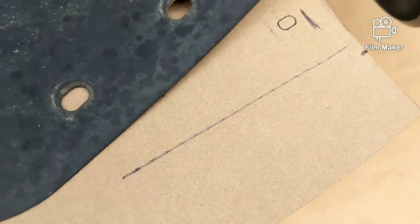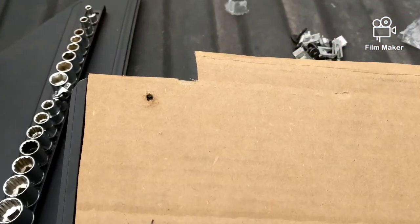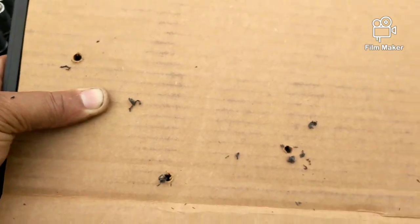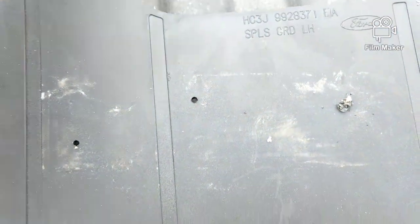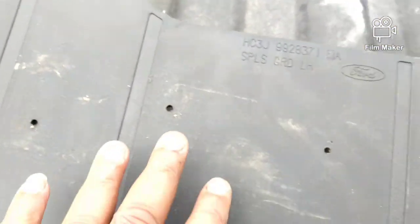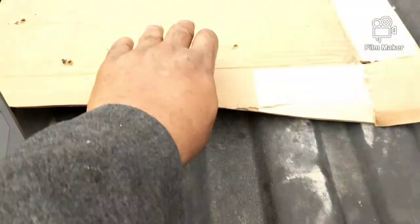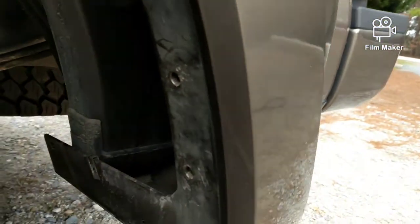I got the hole positions marked there, there, there, there, and that little one — and then that little mark is the top of the mud flap. So I just have to transfer this over, making sure it's level. I'll hold the template, drill the holes in the paper first, then transfer it over.